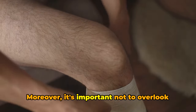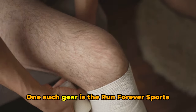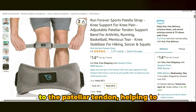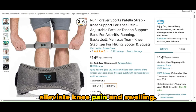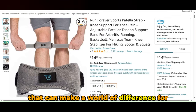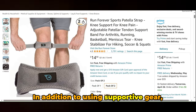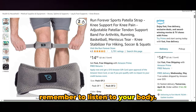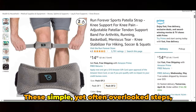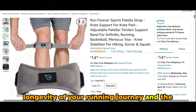Moreover, it's important not to overlook the role of supportive gear in knee safeguarding. One such gear is the Run Forever Sports Patella Strap. This strap provides targeted compression to the patellar tendon, helping to alleviate knee pain and swelling. It's a simple, cost-effective solution that can make a world of difference for runners dealing with light knee pain or swelling. In addition to using supportive gear, remember to listen to your body, rest when you need to, stretch before and after your runs, and hydrate.